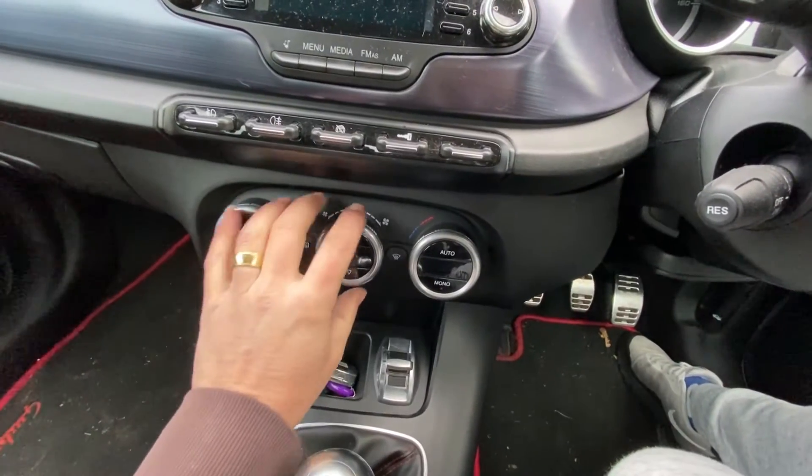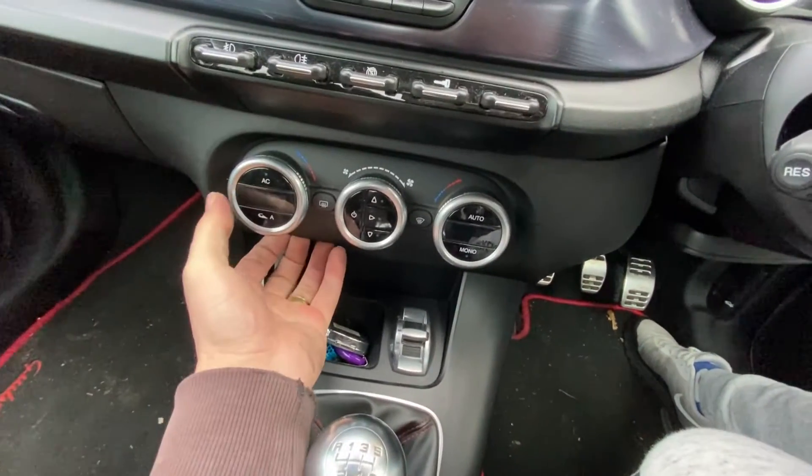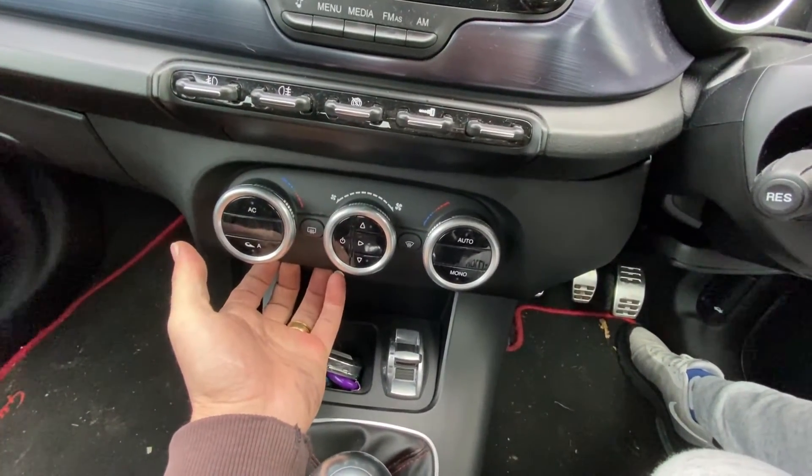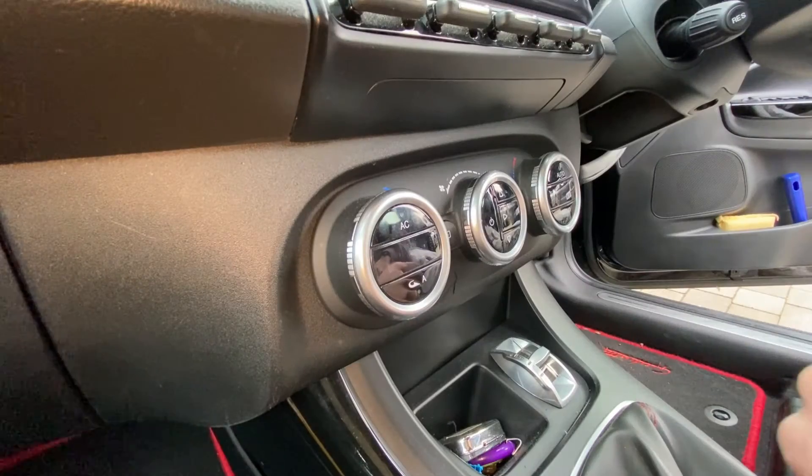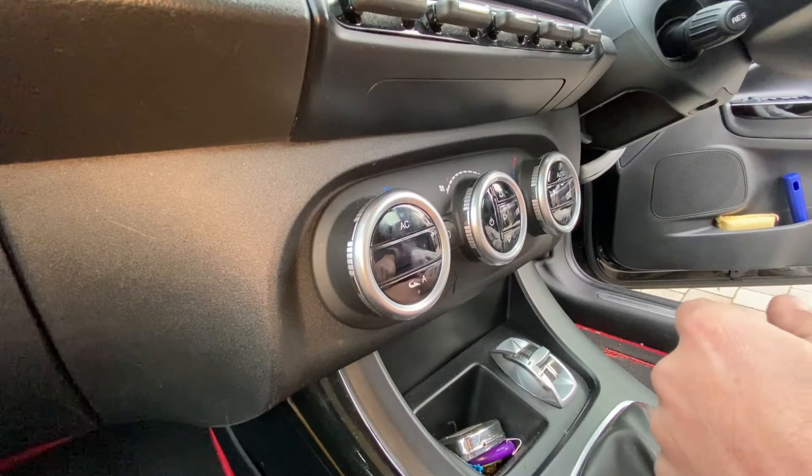One of the things that we haven't done though is remove this vent control unit. So I thought today we'd just have a quick look at that to try and work out how this comes off. It's a bit difficult to get a decent camera angle on here, but hopefully you can see everything.